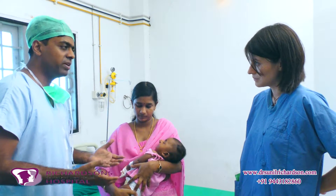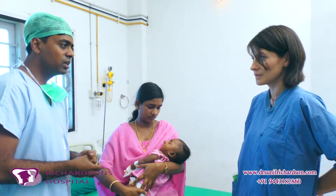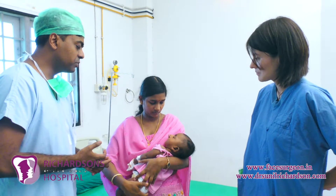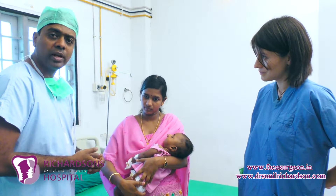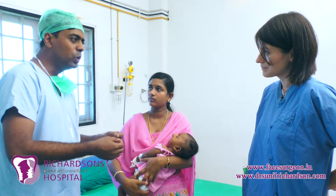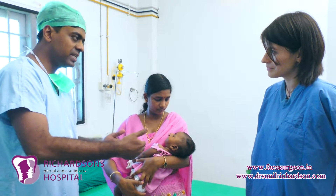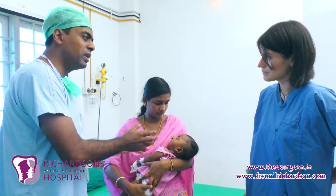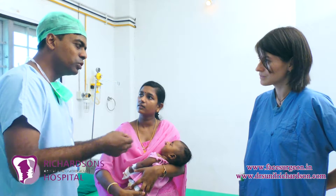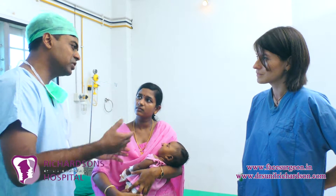Recuperation is usually very fast for babies — we let them feed after two hours. They can even suck on the breast if they need to, so we don't have to wait that long for the baby to recuperate. We also try to use some glue and very minimal stitches these days, but after five or six days for a wide bilateral lip like this, it's sometimes useful to go in and do some suture removal and cleaning of the glue, so we leave a very minimal scar when the child grows on.